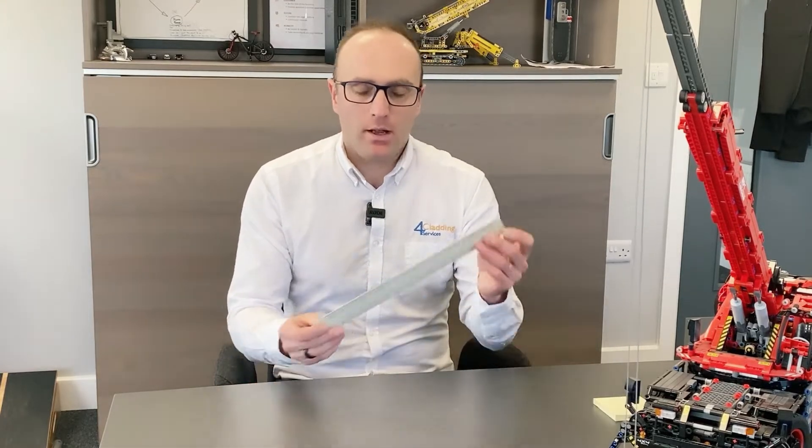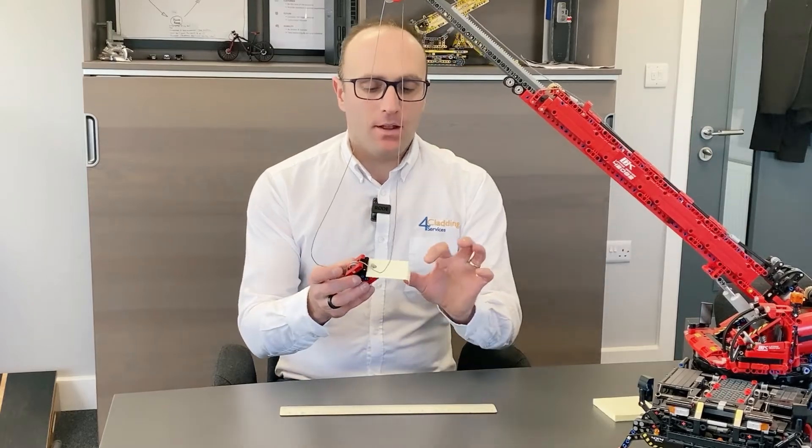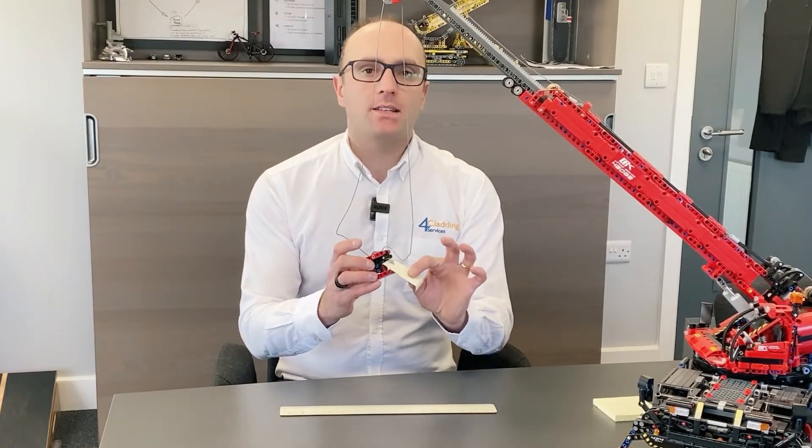For this I've got some tools and I need your imagination as well. I've got a ruler here and this is your composite panel. You have this wonderful Lego crane, and then you've got this sticky note here - this sticky note is your clad boy.